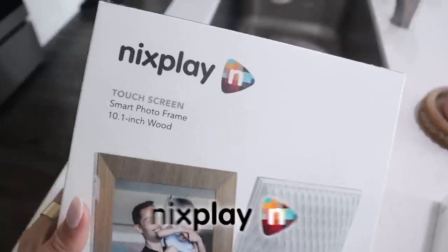I'm going to show you guys what I'm getting my mama and my mom for Mother's Day. I am getting them this Mixplay frame.